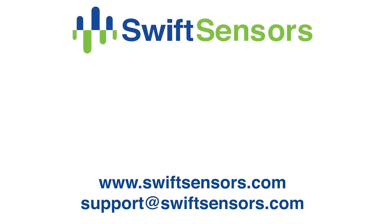For more information, visit www.swiftsensors.com or email us at support@swiftsensors.com.